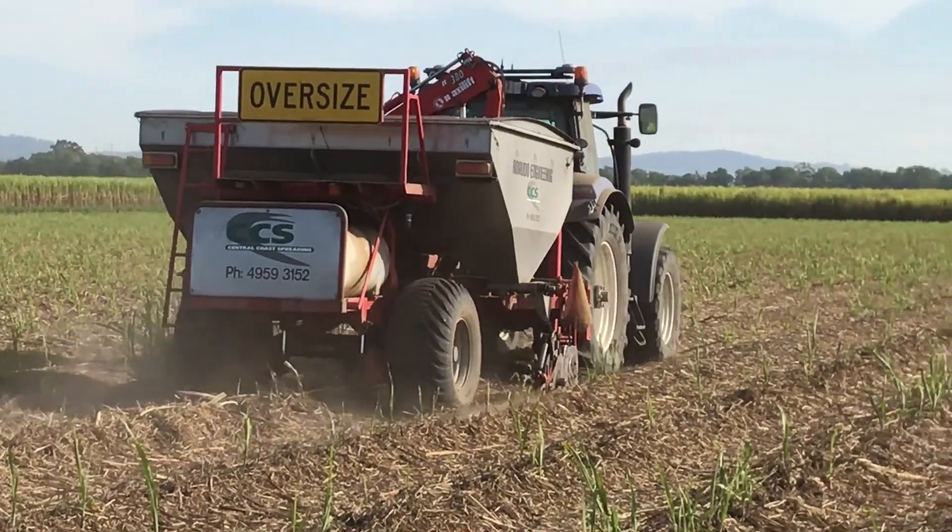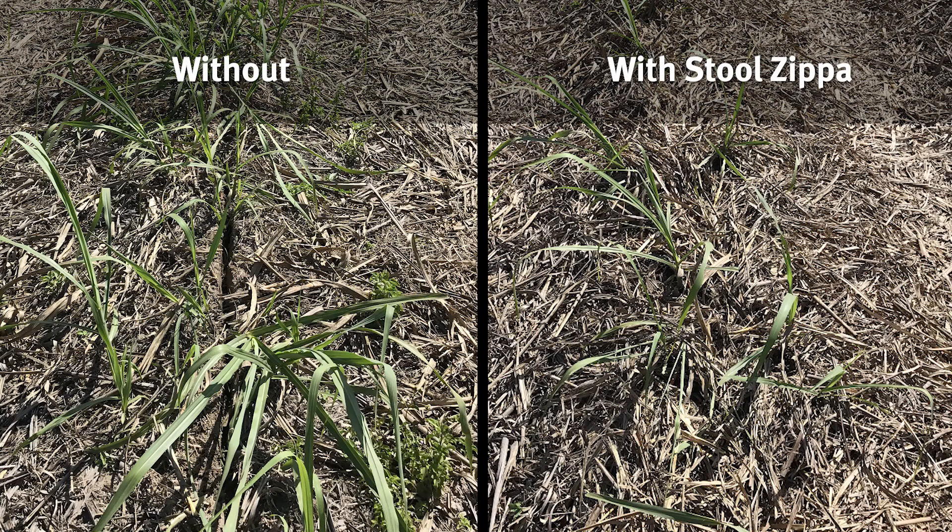And when you actually dig down to try and find the fertilizer and the chemical, it's mixed in with the dirt so well that it's really difficult to actually find it, whereas in the open trench you can just visually see it.